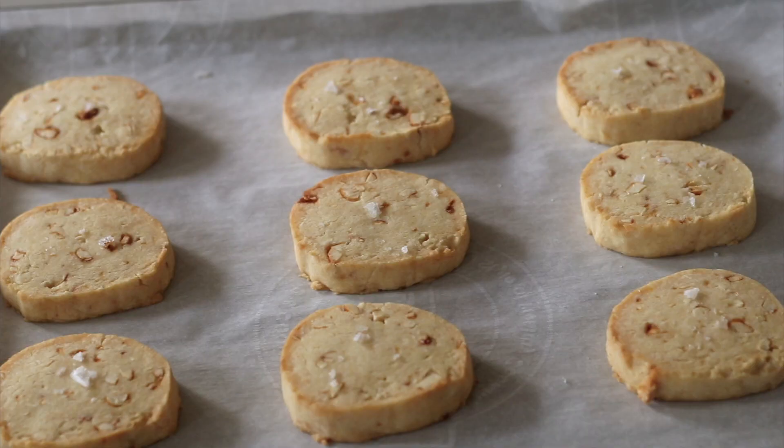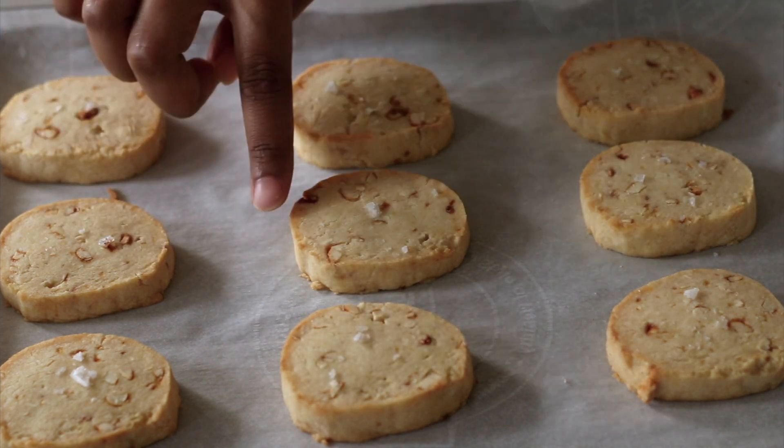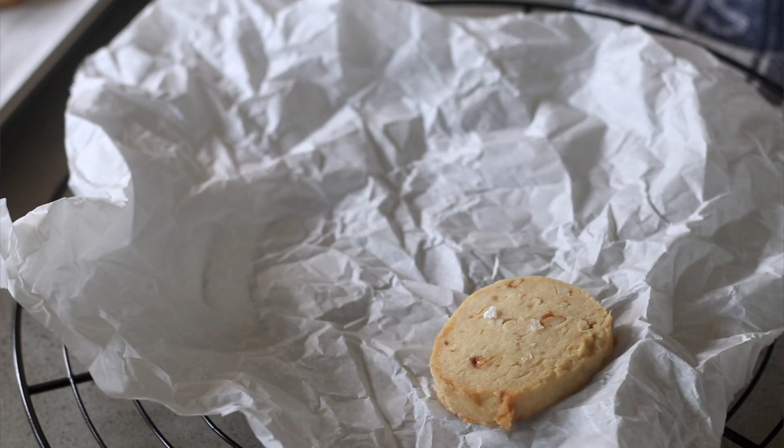Our shortbread cookies are now out of the oven and they smell so good. You can see how they haven't taken on a lot of color, but the edges have gone slightly golden brown — that's how you know they're ready. It took 15 minutes at 170 degrees Celsius, turning them around halfway through, which is very important. Do not touch these cookies right now — let them cool down for at least 10 minutes, then transfer them onto a wire rack so they cool down completely.